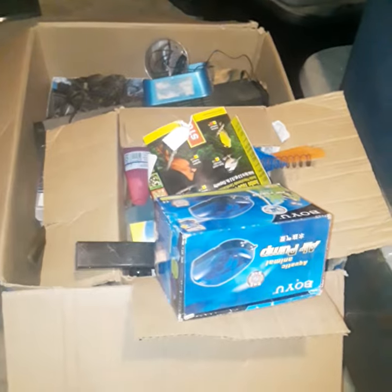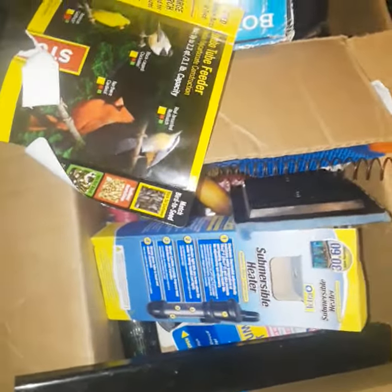Especially from yard sales and flea markets. I get stuff — I have pumps in here I don't even use. I remember I gave this lady a bunch of free stuff.